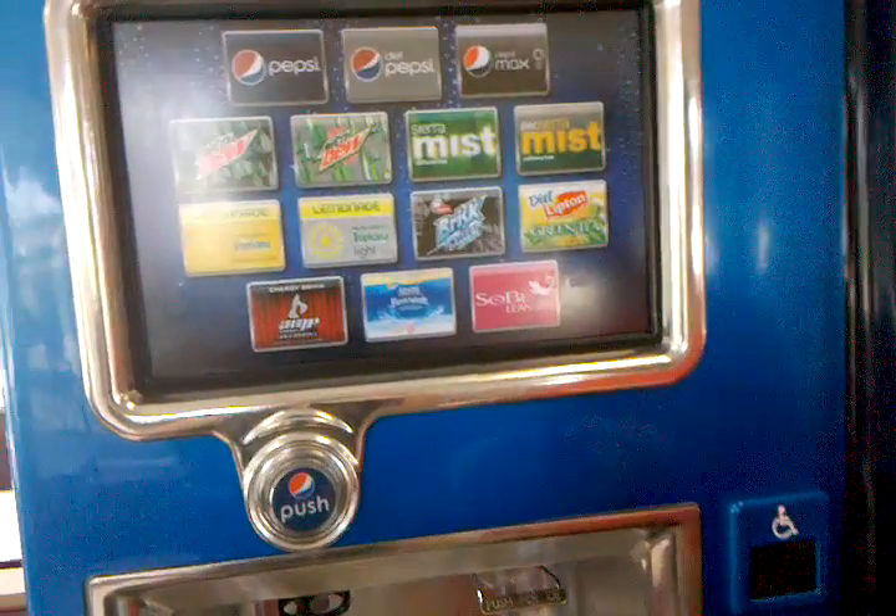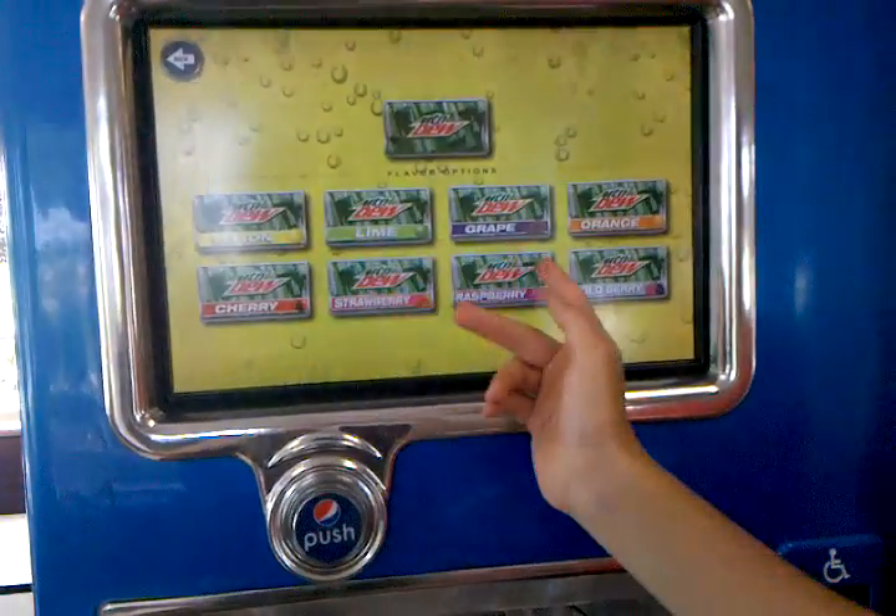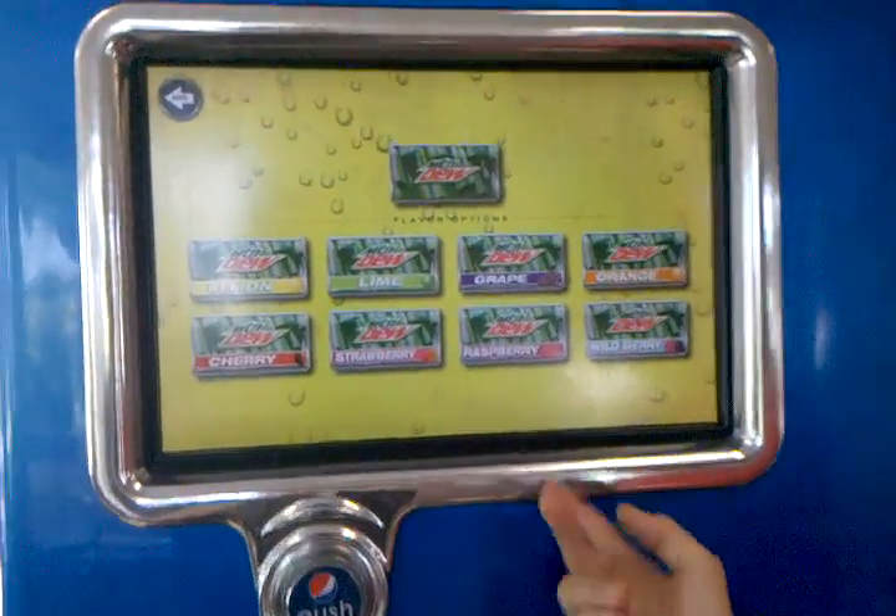All right, this new Pepsi machine — you got Mountain Dew, and you have all the same choices, all that, and then you push that to get it, and the push button.